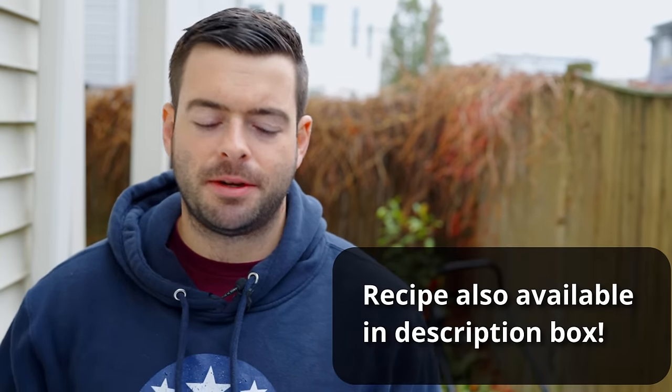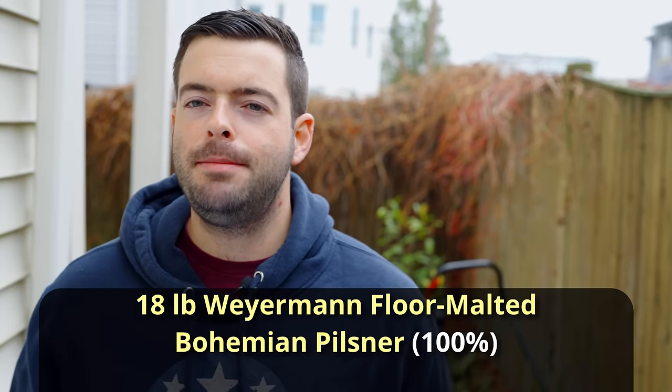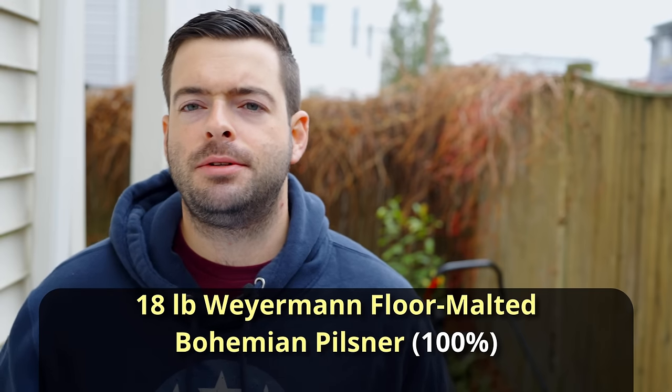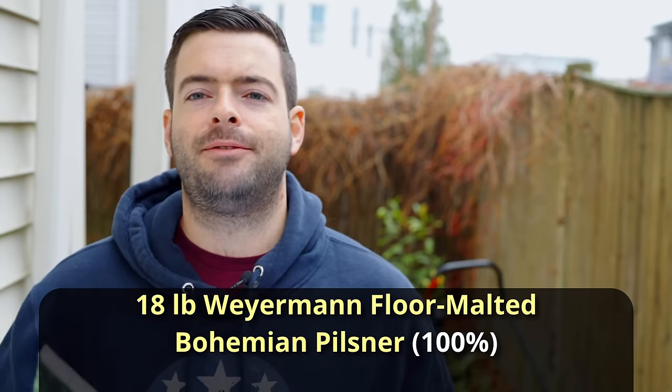This is a 10-gallon recipe, so if you want a 5-gallon batch just divide everything in half. Our grist is 100% floor malted Bohemian Pilsner malt from Weyermann — 18 pounds of that. That's going to get us roughly 1042–1043 original gravity and should produce a very nice light colored beer with a lot of nice flavor. It's a great malt, one of my favorites.